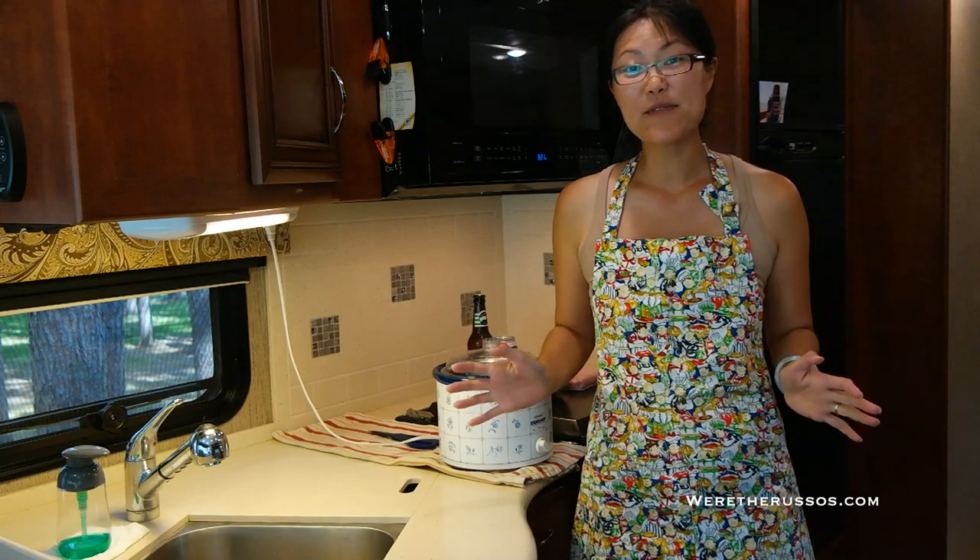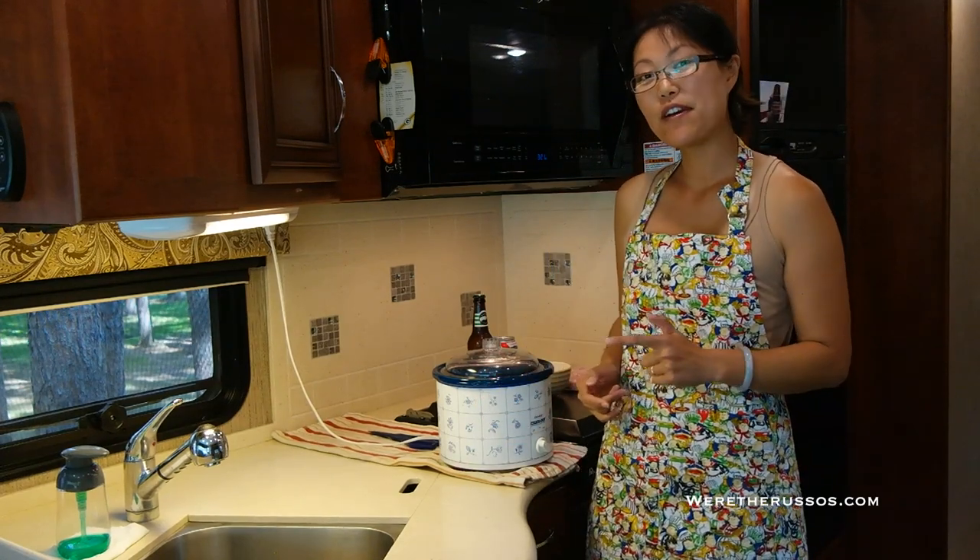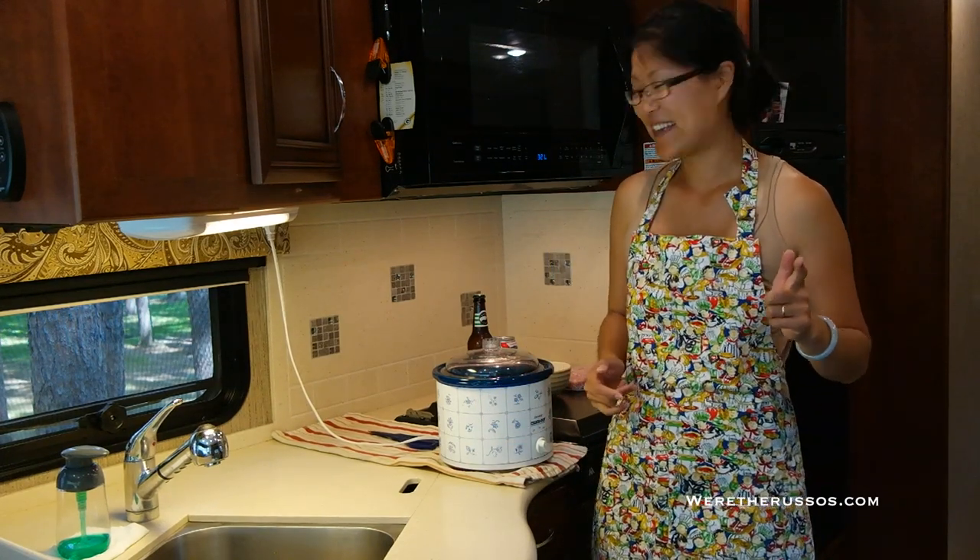Now to get this recipe started you need to have two beers — one for cooking and one for drinking. Cheers!